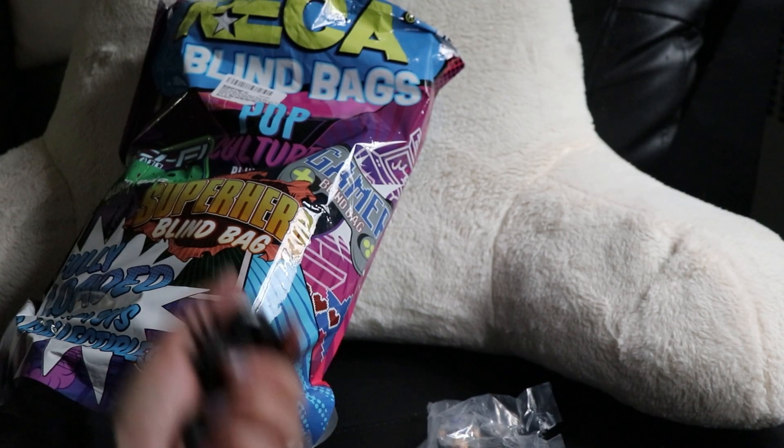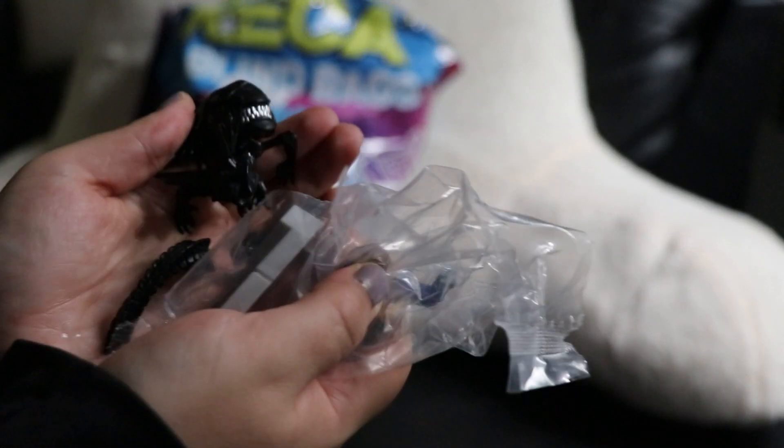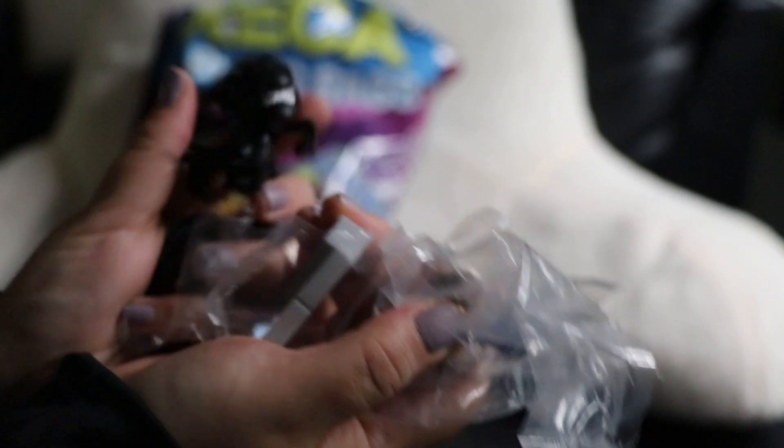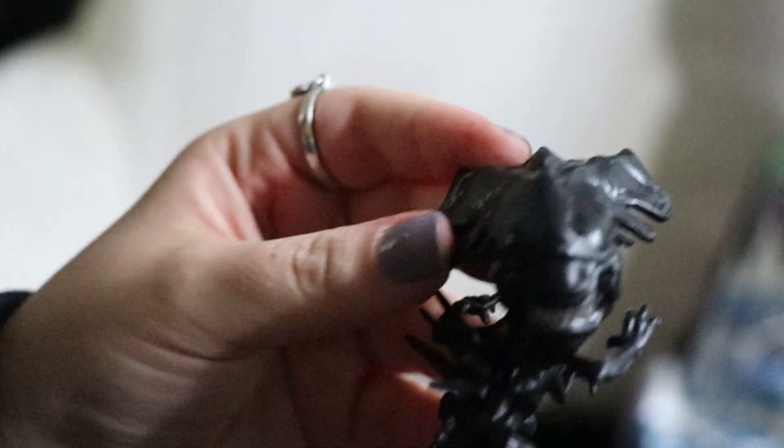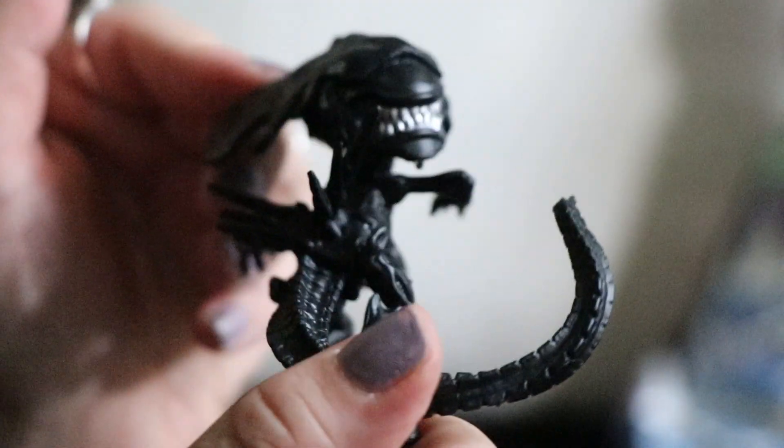So I thought I was filming but I wasn't. Got this little bag with a bunch of pieces to put together — a person that has something go through his chest.